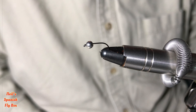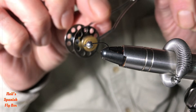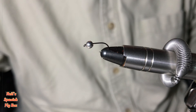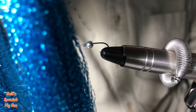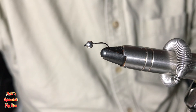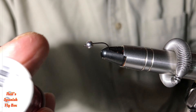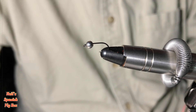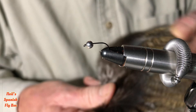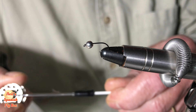The materials we'll need for this tying are: black thread — this is an 8/0; some crystal flash, this is Superman blue; red tinsel for the collar, this is a Gutermann number 276; and for the tail, as ever, Coq de Lyon medium pardo. Alright, let's tie this fly.